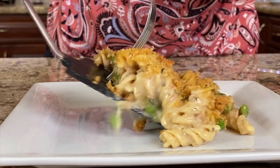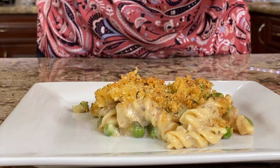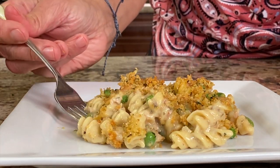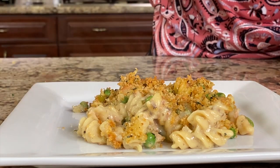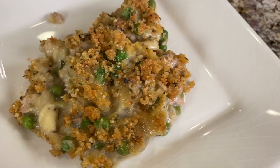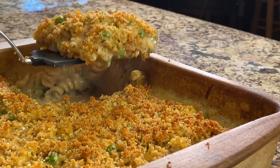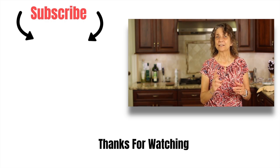This is so creamy and flavorful! Let's do a taste test — get a little bit of that crust on top. This recipe is a winner — you've got to try it. It's savory, not too cheesy but there's a little cheese in there, and the crust on top gives it a little variation and crunch. This is a definite comfort food.